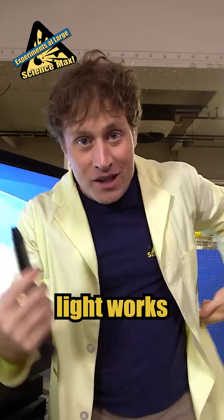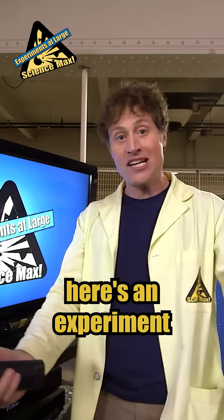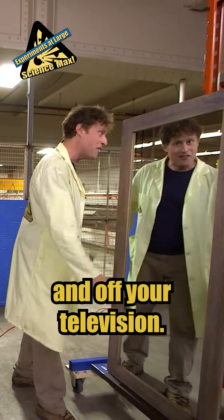And because infrared light works the same way as visible light, in that it will bounce off a mirror, here's an experiment you can do at home: bounce the light from your TV remote off a mirror and turn your television on and off.